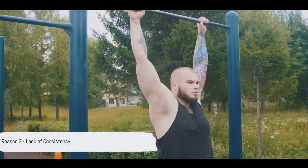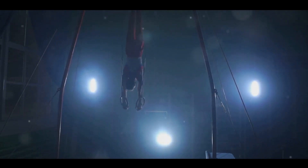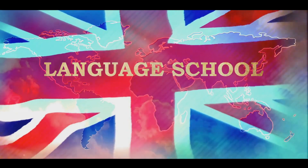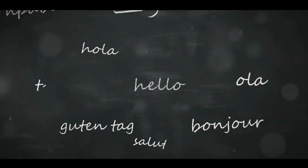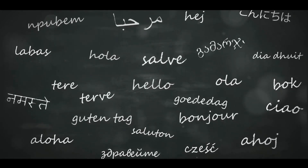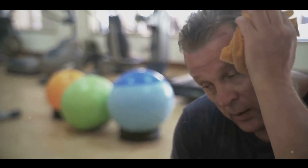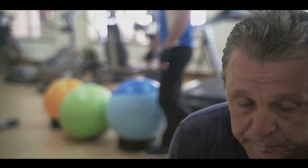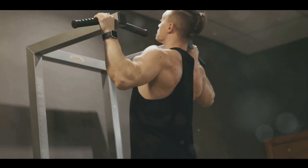Secondly, consistency is crucial. Just as in any other fitness journey, the key to reaping the benefits of dead hangs lies in regular and consistent practice. It's not enough to do it once in a blue moon and expect miracles. Imagine trying to learn a new language — if you study once a week, it's going to take a very long time to become fluent. Your body needs to adapt to the strain and stress of this exercise, and that adaptation comes from consistent practice. We're not saying you should do dead hangs every single day — rest is essential too. But a consistent, regular routine tailored to your ability and goals is the key. If you're inconsistent, your body never gets a chance to adapt and progress, and that's when you hit a plateau. Consistency, therefore, is non-negotiable if you want to see results.